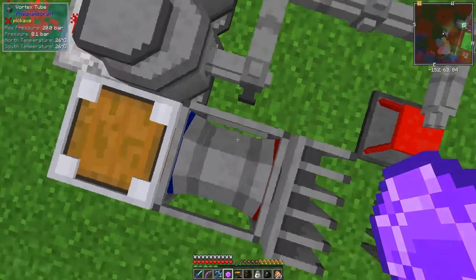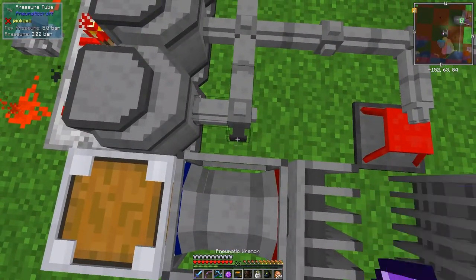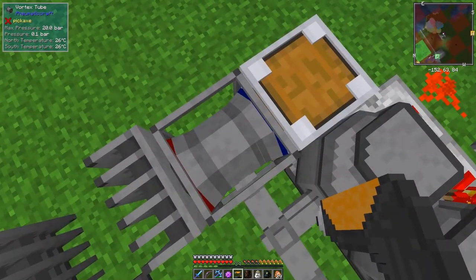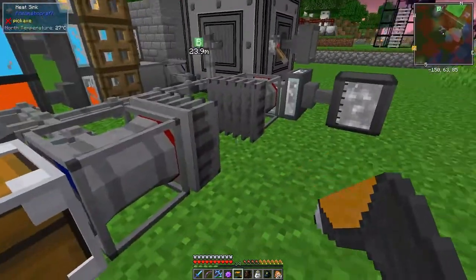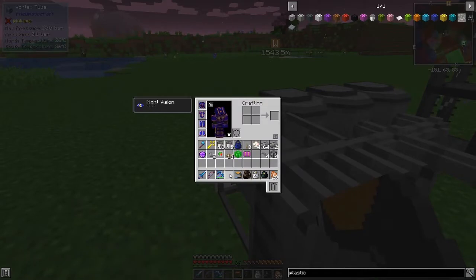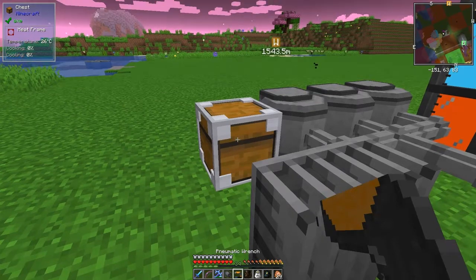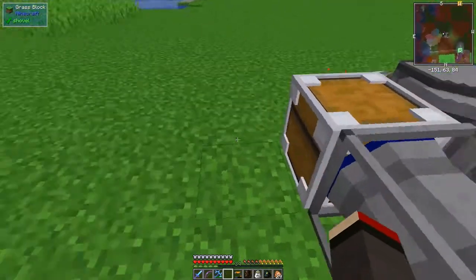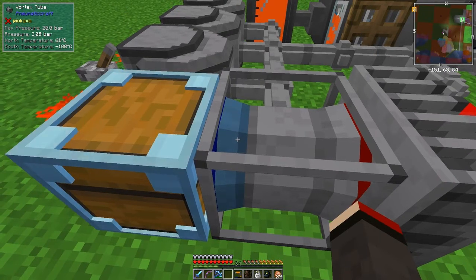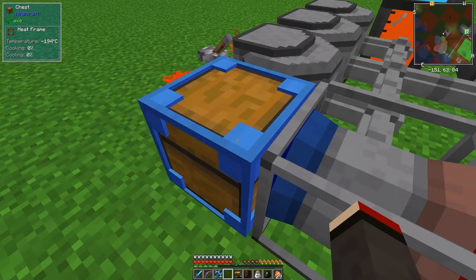When I connect this in, it says 0.1 bar. I have to do this quicker - let me take this out of my hotbar, shift right-click this one, which loses pressure, and put it back over here. This time it should get pressure - yes! Now it's working. You can see this is going cold very quickly, already at minus 176 degrees.